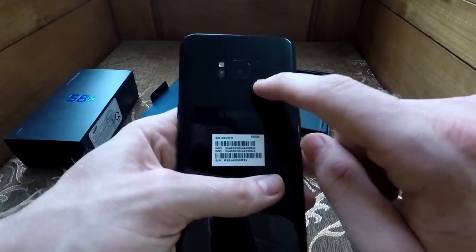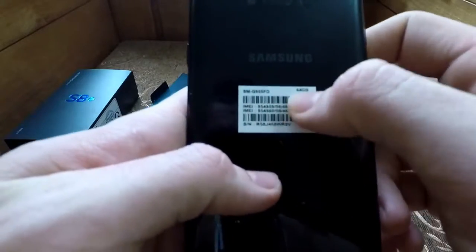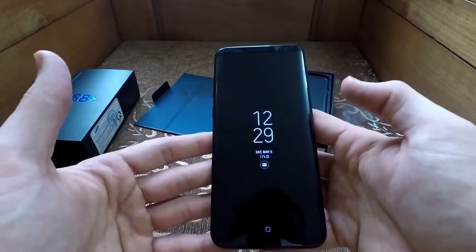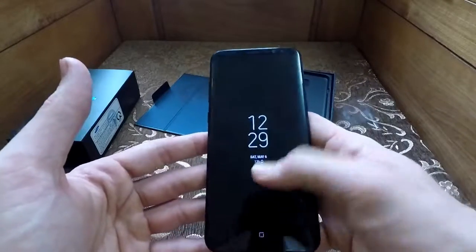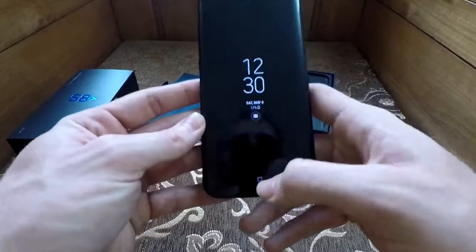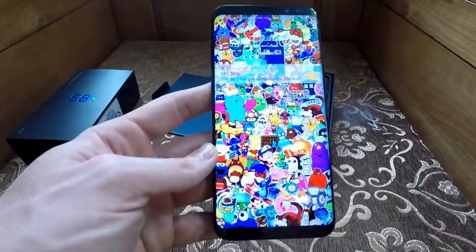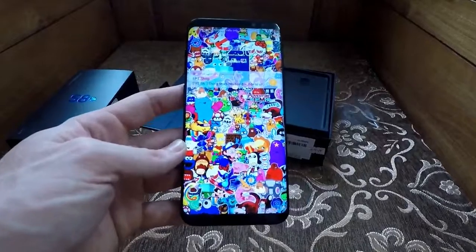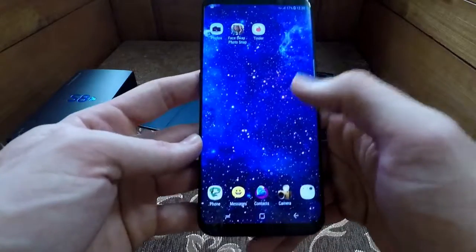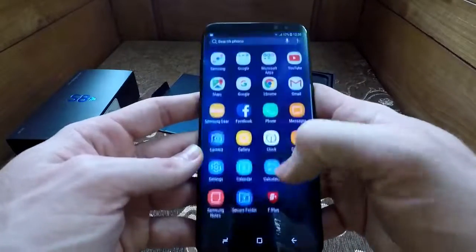Here is the camera, the fingerprint sensor, and obviously the flash for the camera. I have the 64 gigabyte one, which I'm definitely going to need to make bigger. This is the front screen — as you log in, you hit this button over here. Hello Samsung — okay, here we go. So this is the home page.